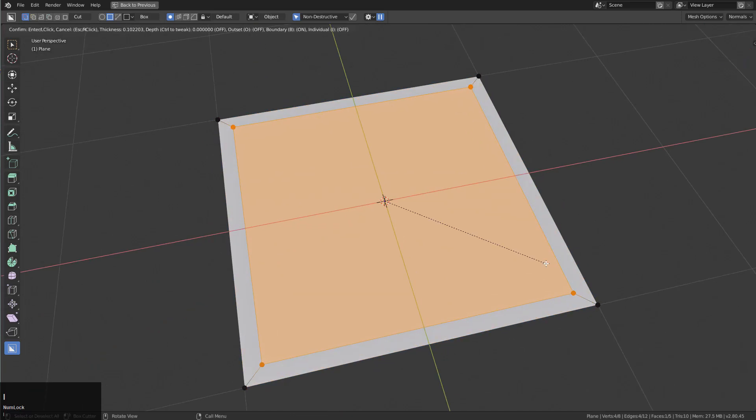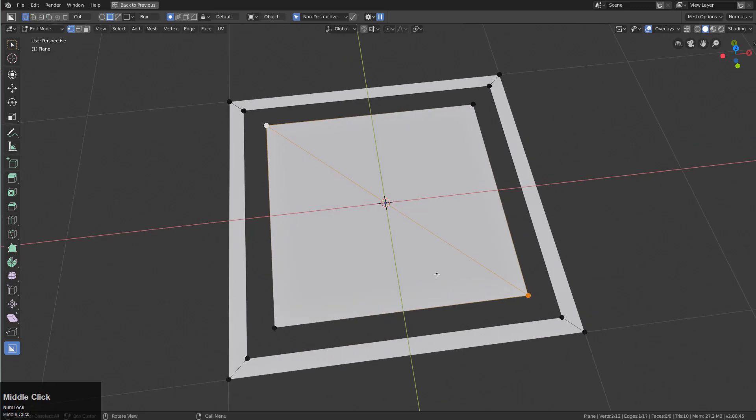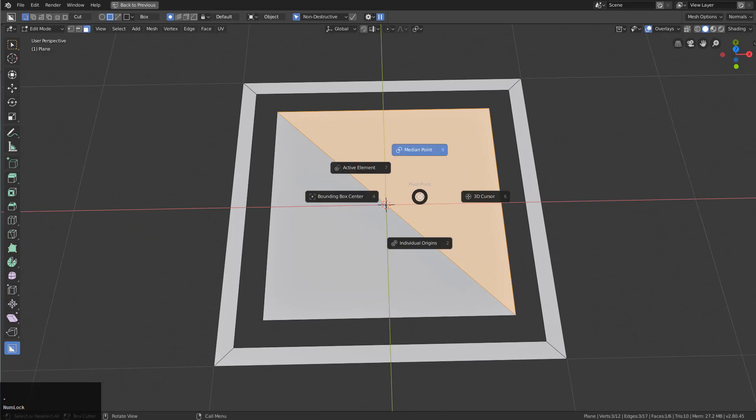With this plane we're going to press I to inset it, press Y to split that, and scale this in. We'll select this vert and this vert and press J, which will just put a line down the middle using the lightning bolt — one of my favorite things about Blender. Press G and go to face mode, and I'm going to press the period next to my letter keys to change the 3D cursor.